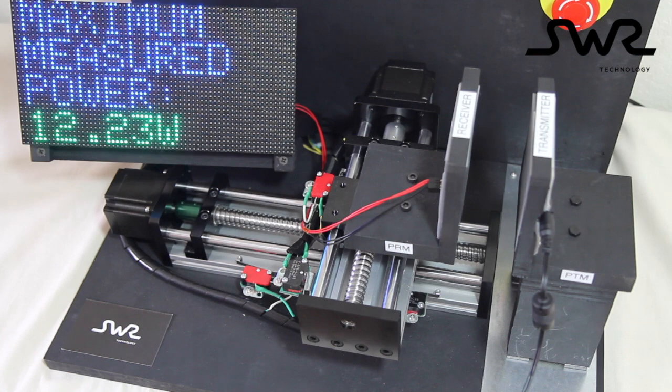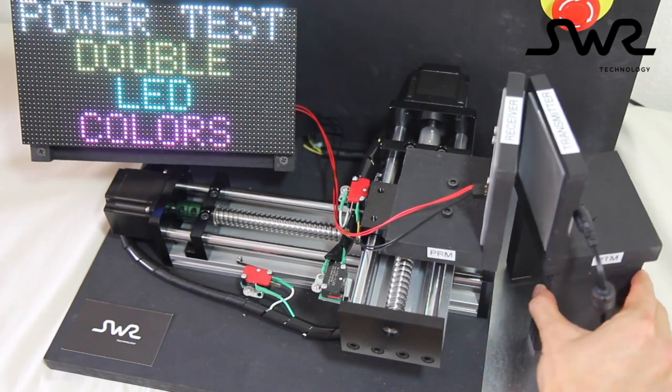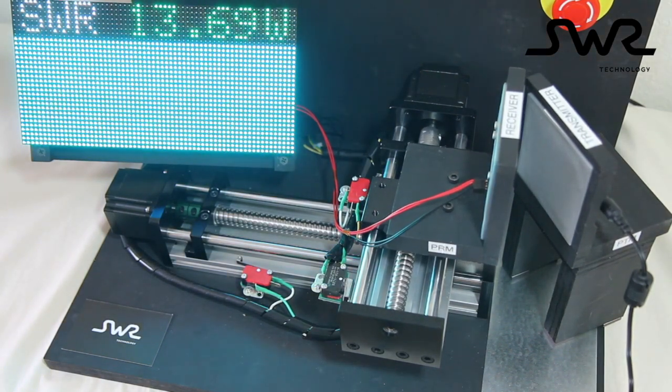In addition, the wireless power modules are very tolerant to misalignment due to rotation. I will now rotate the transmitter to demonstrate this. By looking at the LED panel, the power is still continuously maintained.